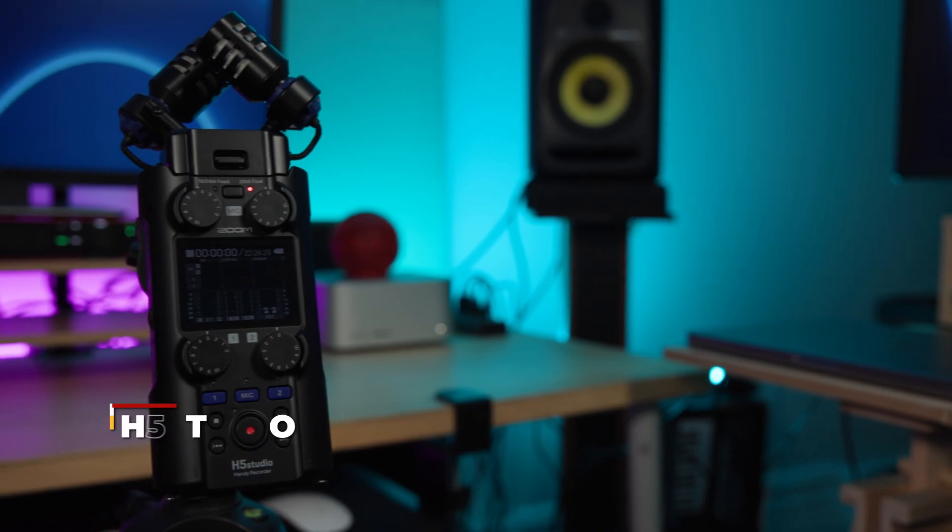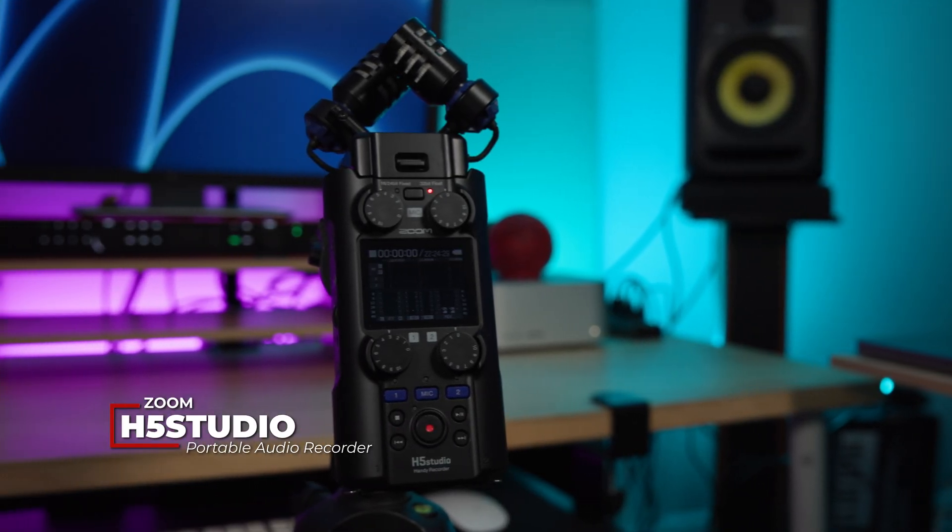Like it or not, content is everywhere and quickly becoming everything, and the pressure to create high quality content has never been higher. Enter the Zoom H5 Studio Portable Recorder.